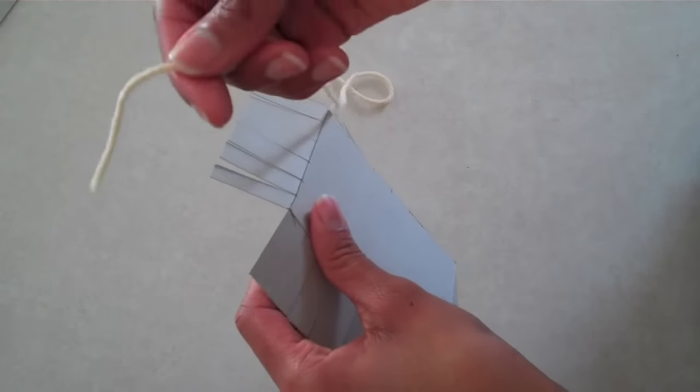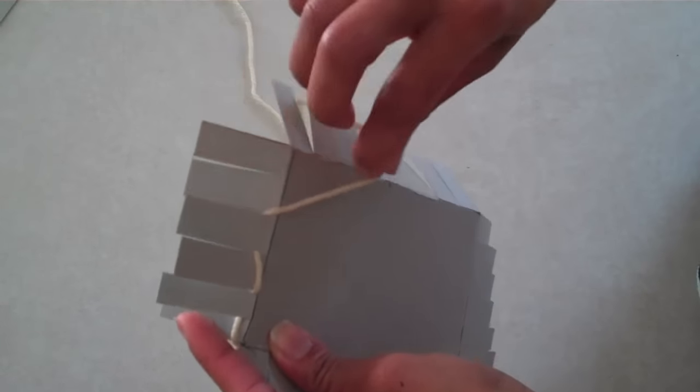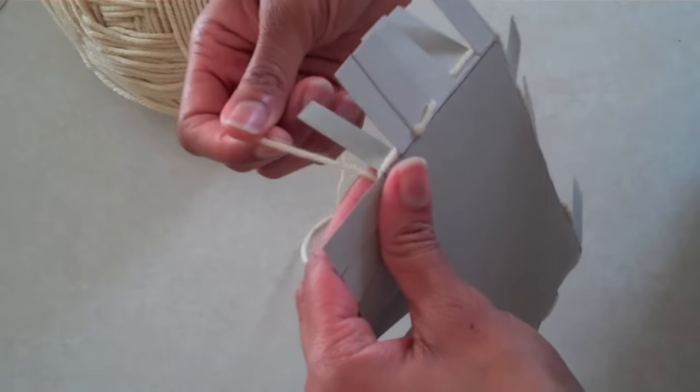Once that's done, I'm going to take my yarn and start at a corner, and then begin weaving in and out of all of the notches. Try to keep your yarn tight.